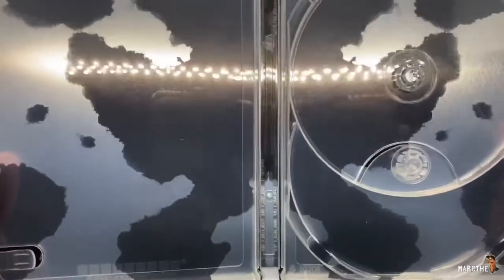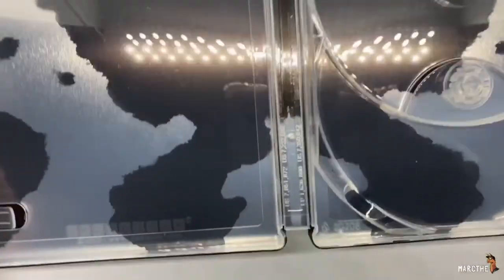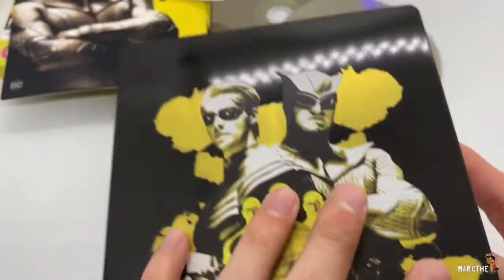Look at that — glossy finish on the inside with Rorschach right there. Very nice. Steelbook logo there. That is very clean. I like that. Great steelbook.